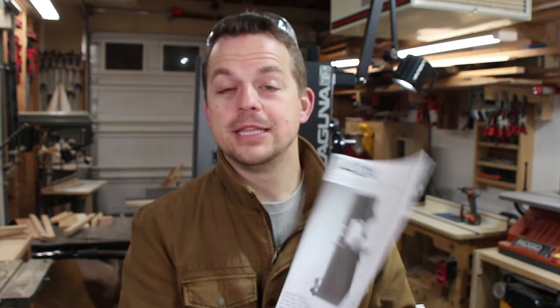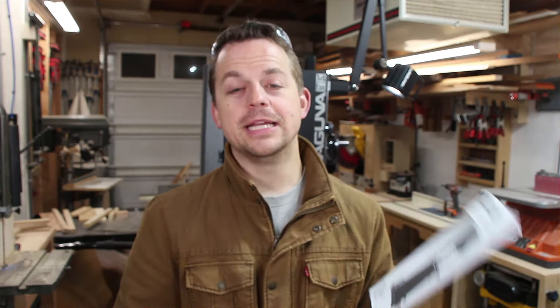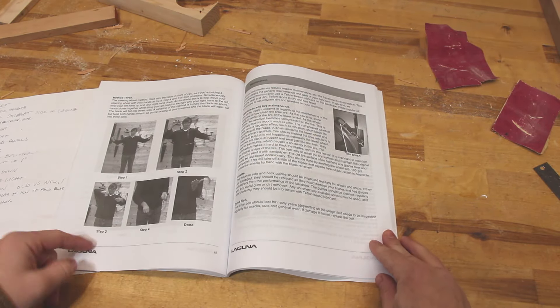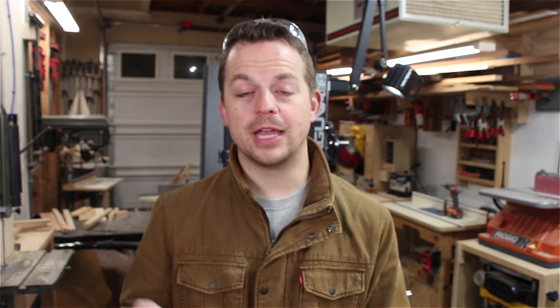Now for some of the things I'm not too pleased with about the Laguna bandsaw. The first thing is the manual — this thing is not very helpful at all, especially if you're trying to put together the mobile base or install things on the top. It is severely lacking and I think the people at Laguna should take a lesson from the manuals you get from SawStop — those are very in-depth, detailed, and explain how to install and calibrate everything, and they're in color too. I did find it humorous that this manual dedicates three pages to three different methods for folding a bandsaw blade. The most useful thing in the manual is the exploded views in the back, which show you exactly where every screw, fastener, and washer go — that came in handy when assembling the mobile base and the light.